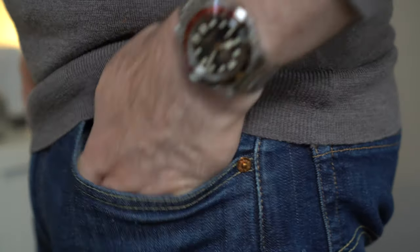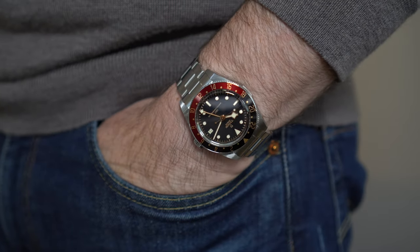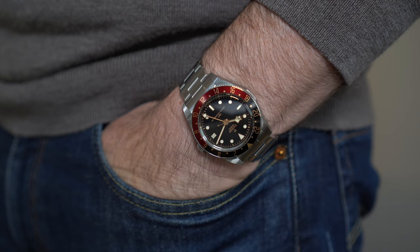This week I had the new Black Bay 58 GMT from Tudor in my possession. This wasn't a watch that I'd been lent — Tudor didn't reach out and say 'hey, do you fancy reviewing our watch.' No, I actually bought this watch, but then I sent it back. I've never done that before. Let's find out why. I'm Andy and welcome to the English Watch.